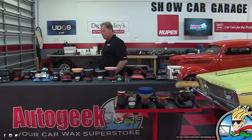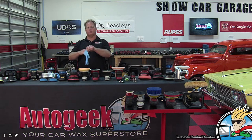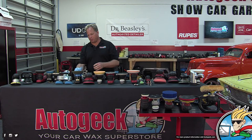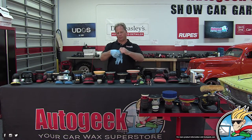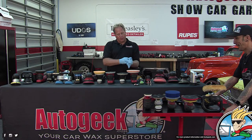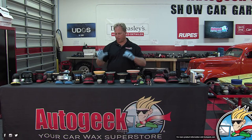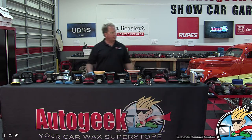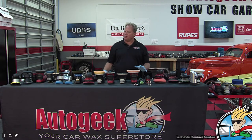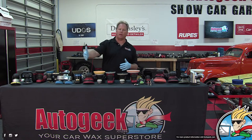Polishers — everybody likes to polish. Let me put some nitrile gloves on so I look like a professional. What we have here is pretty much the full array of tools that we currently sell here at AutoGeek, or at least sell a lot of.